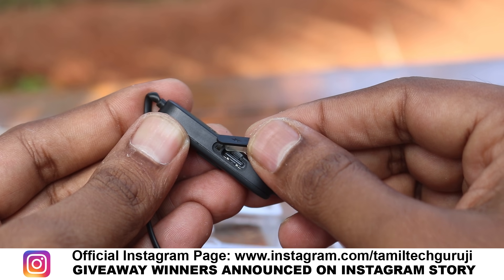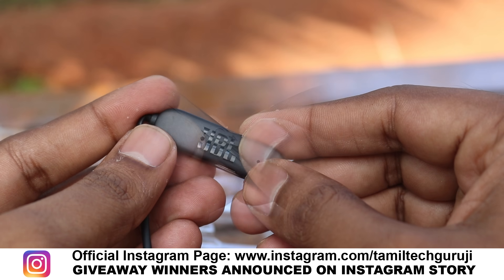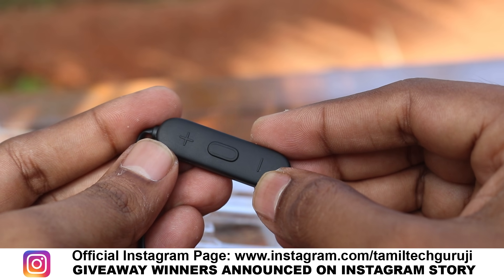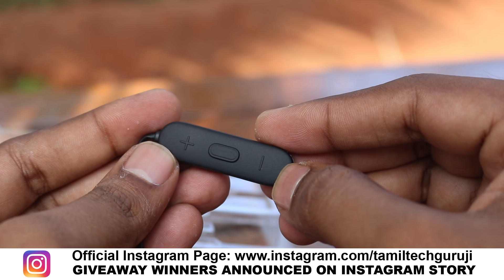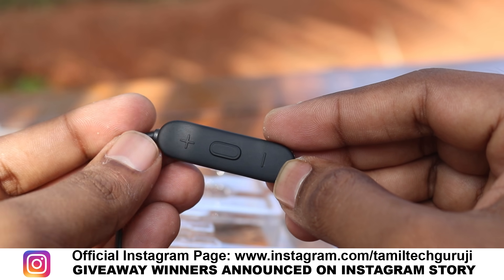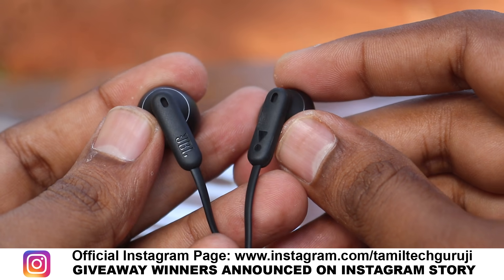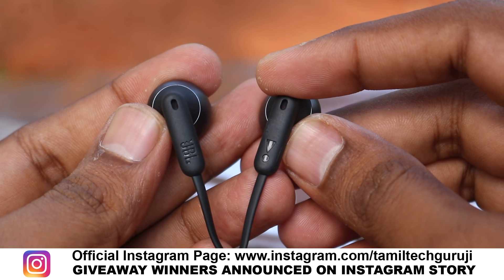You can have a type-C port. You can have voice assistant support. You can have a remote and access it. You can have multi-point connect — if you have a device, you can watch a movie or have a phone call. This is a multi-point connect feature.